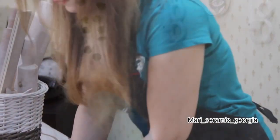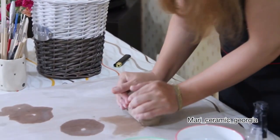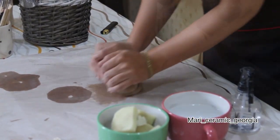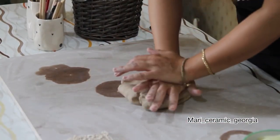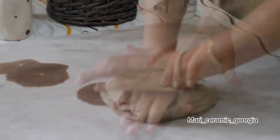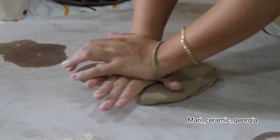First, knead your clay well. Then spread it with both hands. This way you can make the clay wider.